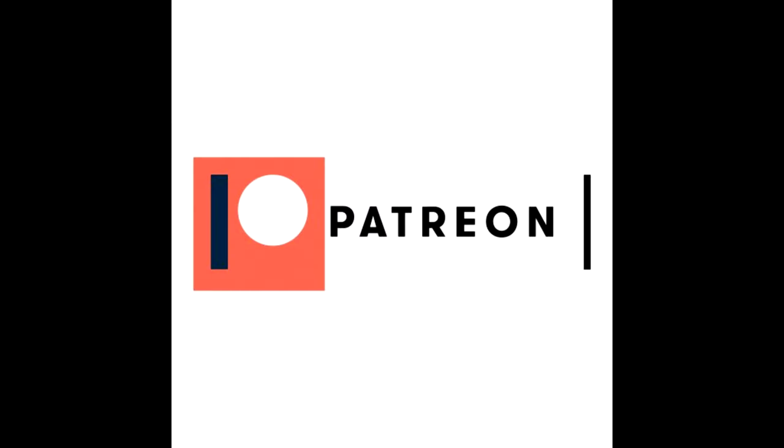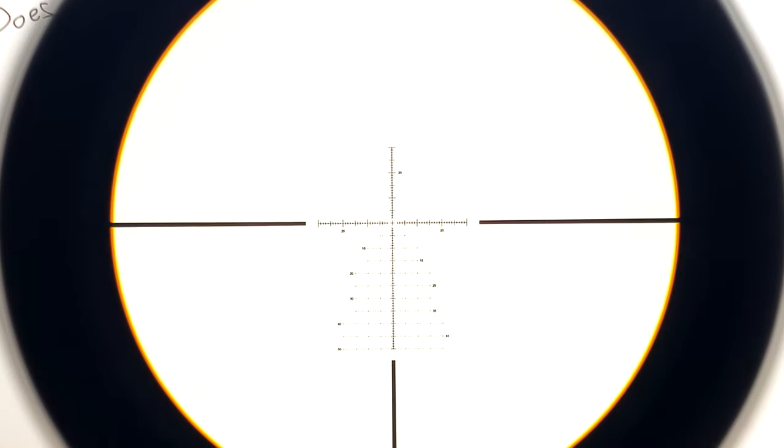This video is brought to you by Patreon supporter Alan. Hello and welcome. You are checking out the Athlon Helos BTR Gen 2 6-24x56 featuring the APLR6 first focal plane IR MOA reticle. That's a mouthful.